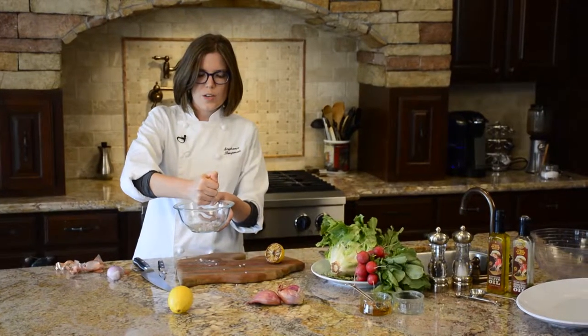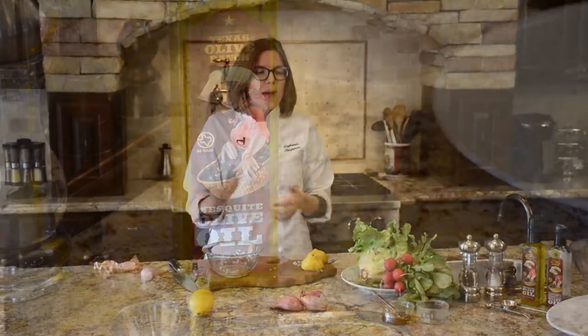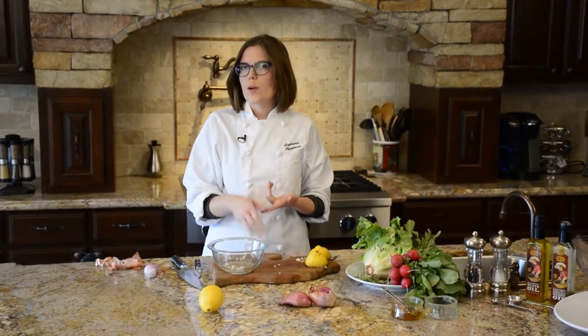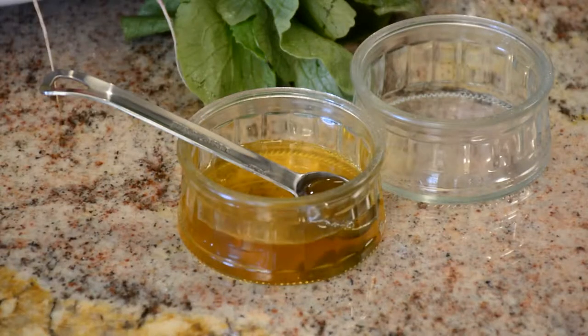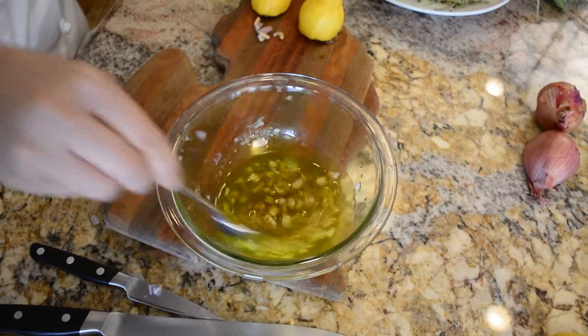These are those charred lemons that we made earlier. The basic ratio for a vinaigrette is three parts oil to one part acid. Acid can be lemon juice, red wine vinegar, white wine vinegar, or balsamic. I always like to add a little bit of honey because it just balances it. Just stir that together.